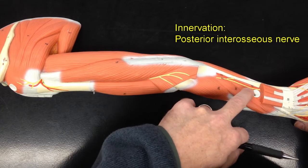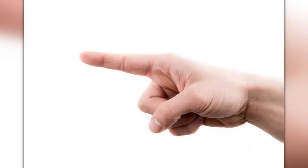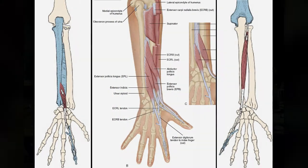Extensor digiti minimi is innervated by the posterior interosseous branch of the radial nerve, and it receives its blood supply from the posterior interosseous artery. The index finger, pinky, and thumb each have separate muscles to extend them.